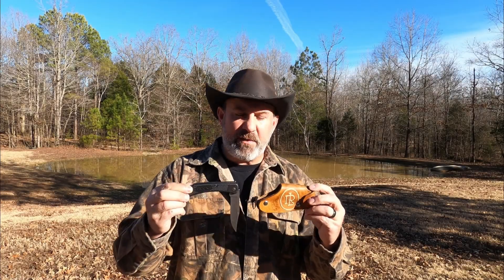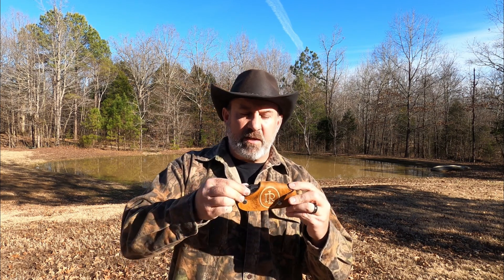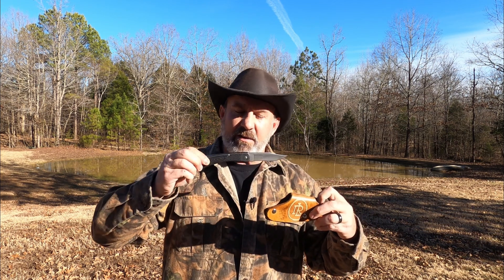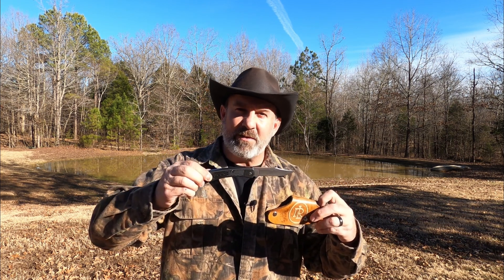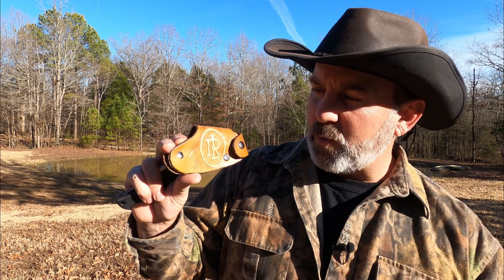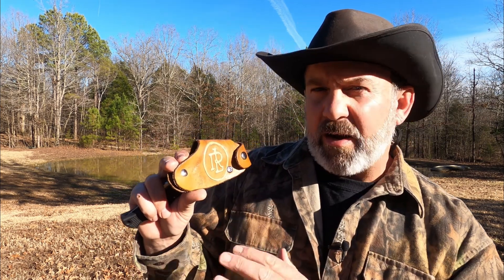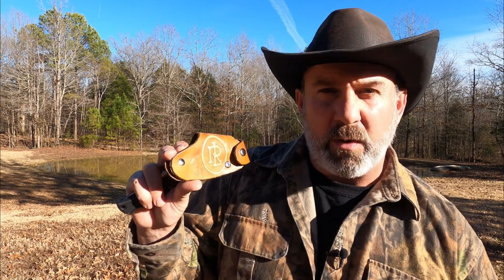If you haven't seen how these work already, you just put it in in the open position and it locks in place, and then for quick draw, pop it out and it is ready to use. Isn't that awesome? Check out this awesome custom leather work. I love how he has the Ridge Life logo embossed in there and it's stained just right. The older it gets, the better it's going to look.